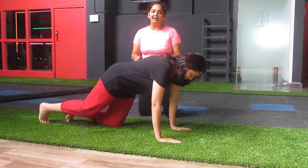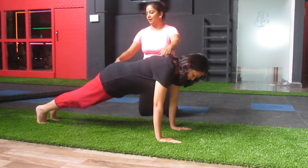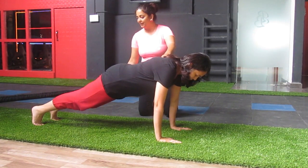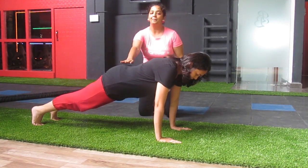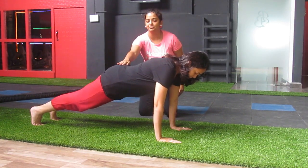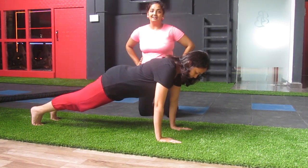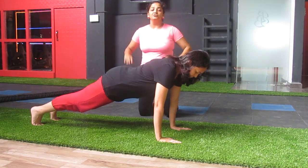You can always start with a shoulder plank. Hands shoulder-width apart, slightly shoulder-length apart. Your buttock should not be up — if you do this, that is wrong. Your buttock should be slightly down, and you hold this position for as much time as possible.